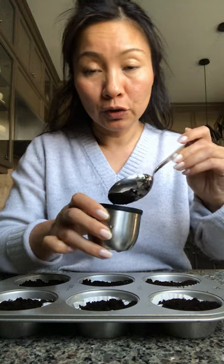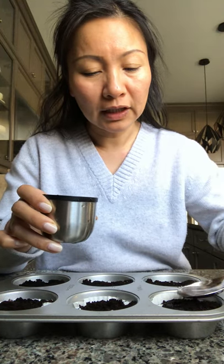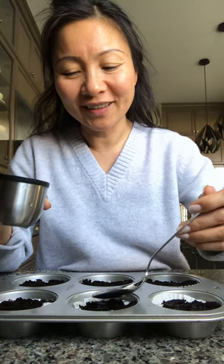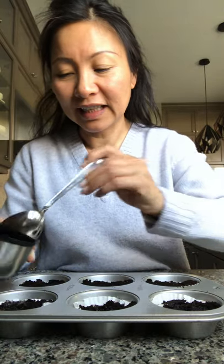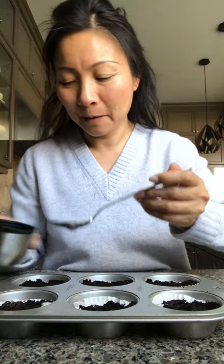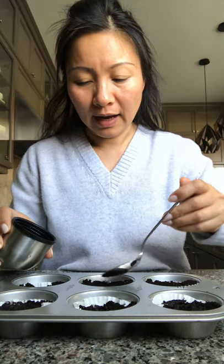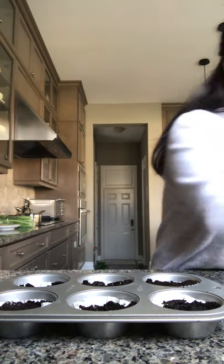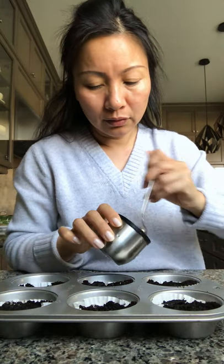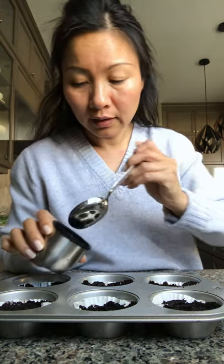I'm giving each spot two tablespoons of water. Have you ever seen people start seedlings like this in the kitchen, with tablespoon measurements of everything? I just like to use things I have around the house — all you have to do is wash it afterwards and you can reuse it. No need to go buy fancy things. Gardening is very down to earth.